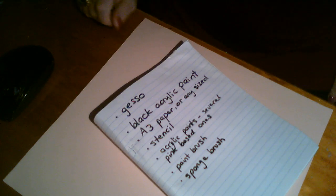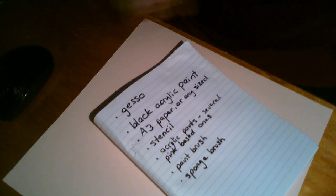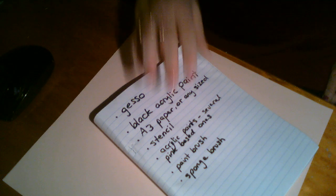Here's a list of the things you need for this particular project: white gesso, paints, paper, stencil, acrylic paints which could be sort of pink-based — pink, purple, that sort of thing — a paintbrush, and a stencil and a sponge brush.